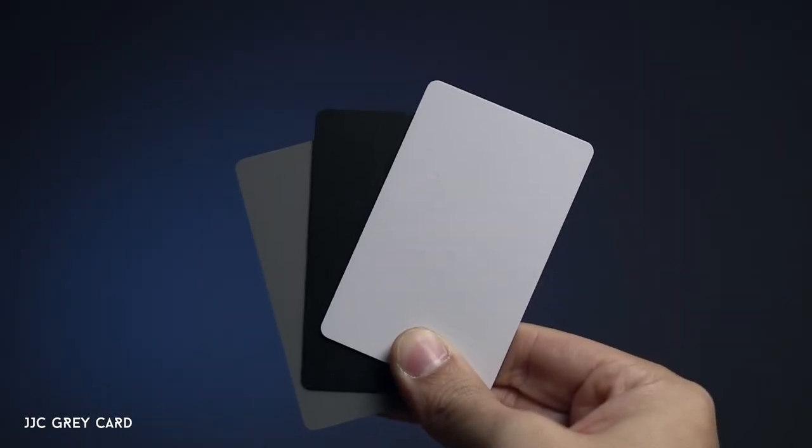I always bring a gray card to get a perfect white balance. When I have the time, I'll use a custom white balance — it makes color grading much easier. I also bring quite a number of batteries, because the Sony cameras run through them very fast. For the Sony A7R II and RX100 Mark 5, I always carry enough batteries to last the whole day.